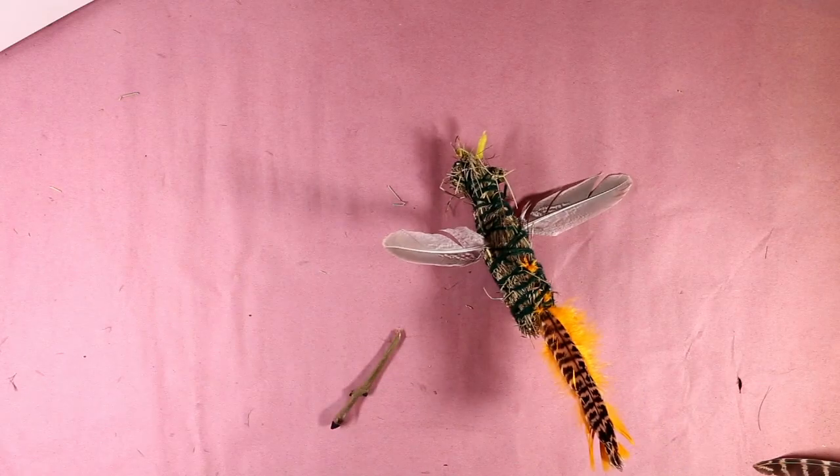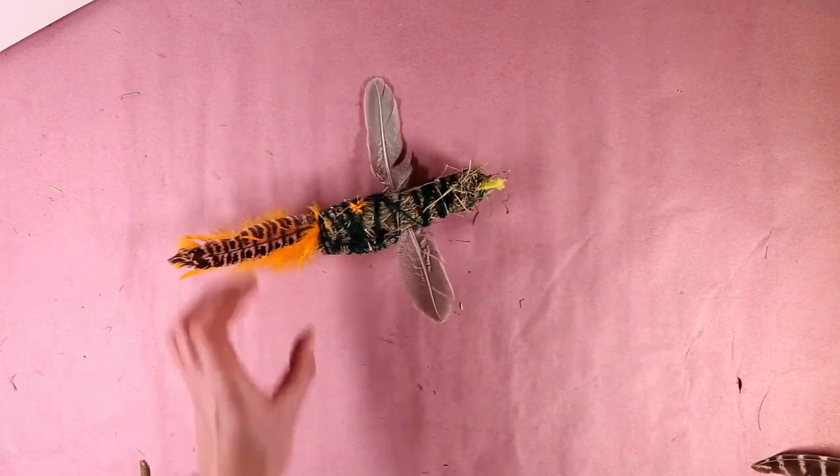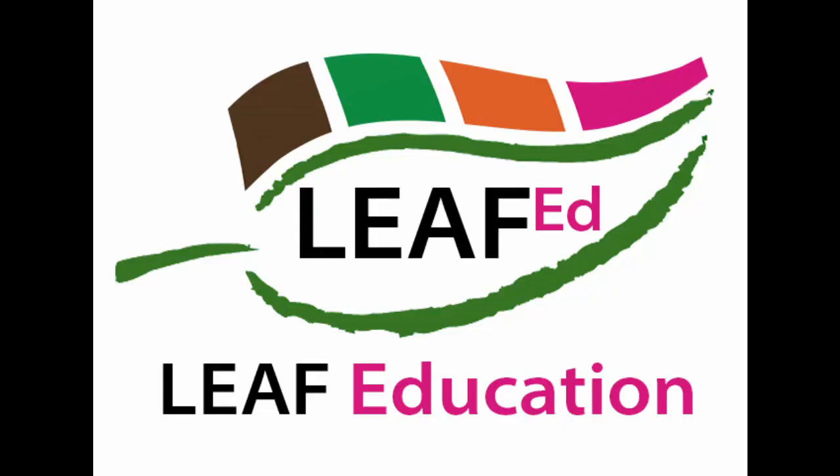You can use the same technique to make bigger creatures — squirrels, rabbits, that sort of thing. And the birds can come out big ones, small ones, fat ones, thin ones, however you like. That's all for this week. Don't forget to wash your hands after handling natural materials. Next week we're going to be taking our inspiration from wildflowers in hay meadows or grass margins around arable fields. Thanks for watching.